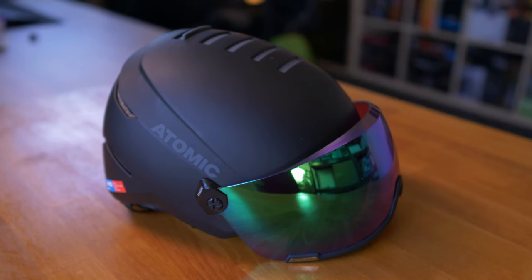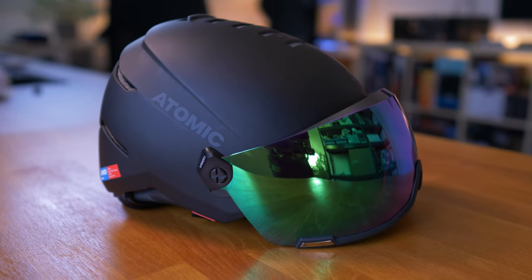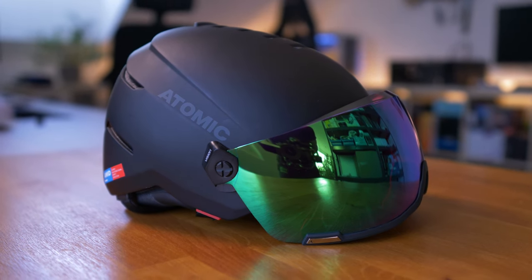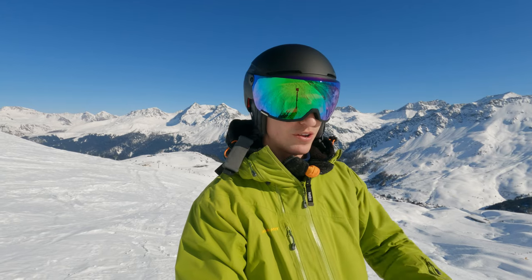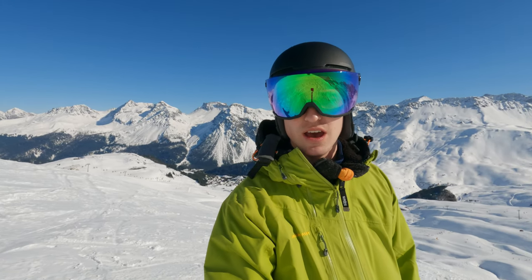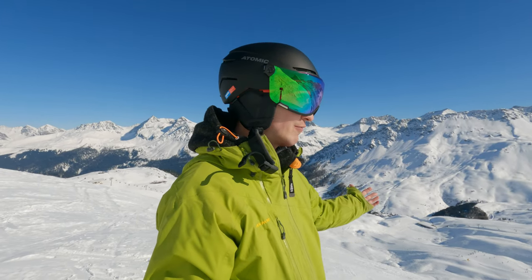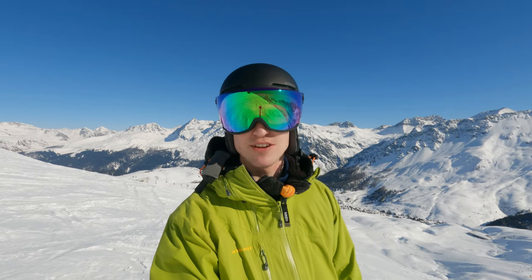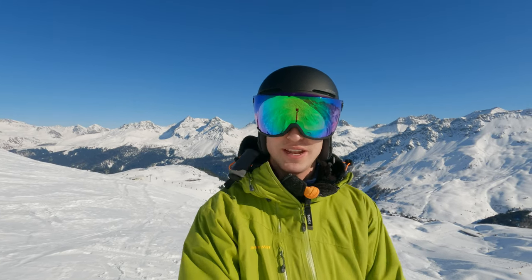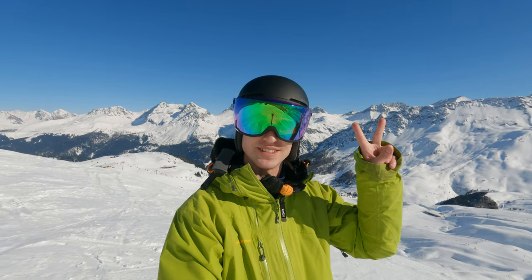That's my thoughts and review of the Atomic Savor Amid Vision HD. If you liked this video, leave a like. If you want to see more outdoorsy reviews from beautiful locations like this one, hit that subscribe button and ring the bell so you won't miss future videos. Goodbye and I hope to see you in the next video — peace!